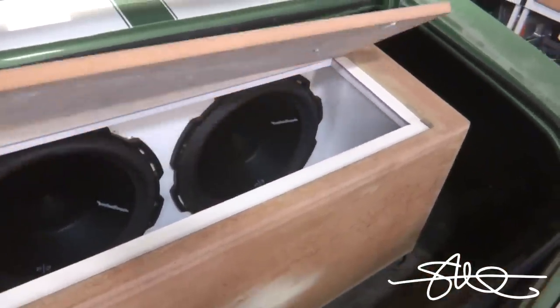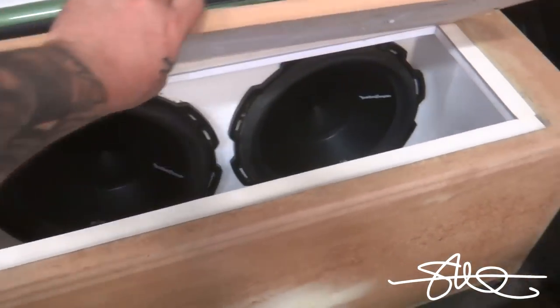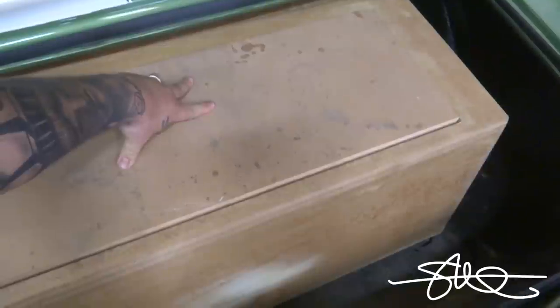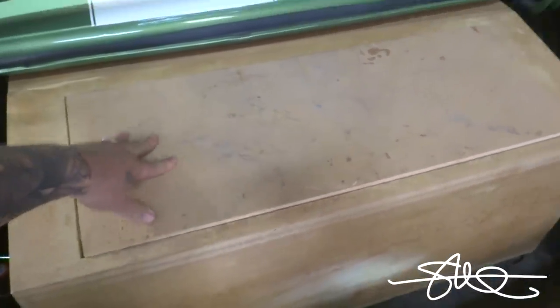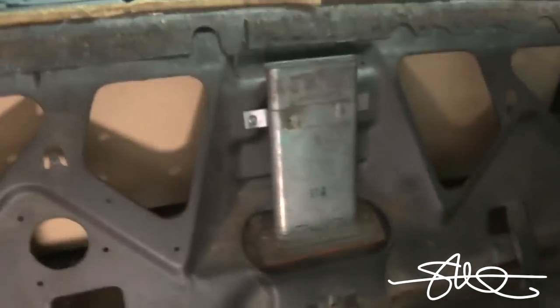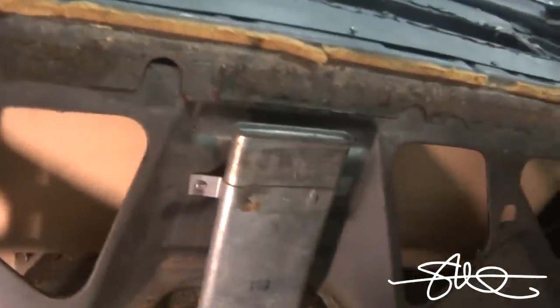If it does, we'll replace the window with plexiglass and do a trim piece over it so it looks good. Just a little bit of weather stripping was enough to slow the rattles down a lot and I haven't even put a single screw in yet. I just took the rear deck off that was covering the bandpass hole — had a couple of 6x9 screens — and this thing was a straight rattle trap when he pulled it up.